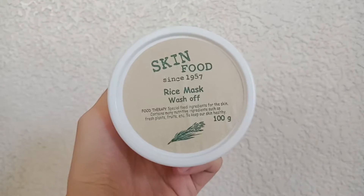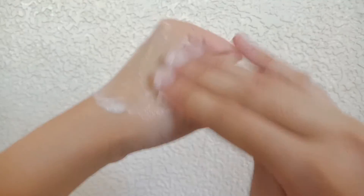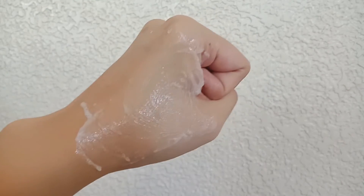Here I could share with you the Skin Food Rice Mask Wash-Off. This is a wash-off mask — you just massage it on your face and wash it off after some time. I really like it because it's gentle and generally my face feels a lot brighter and tighter after usage. You could see that my pores would be minimized and my face just gives a nice glow.